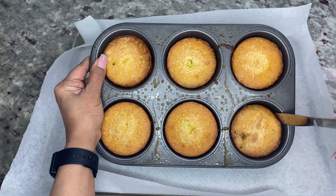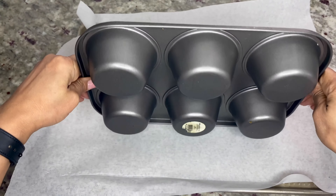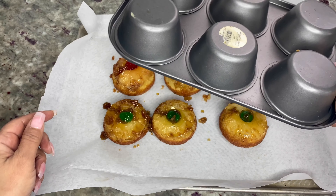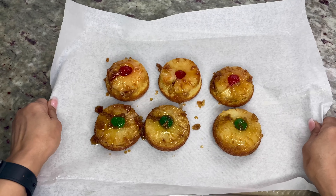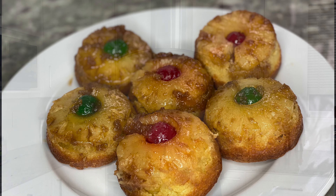For the fun part: line a cookie sheet with parchment paper and use a knife to slightly go around each cake to make sure it's not sticking to the sides. Then turn the cakes upside down on the cookie sheet and tap on the top of each muffin tin to loosen the cake. When they come out, the cake should look like this — how easy was that!